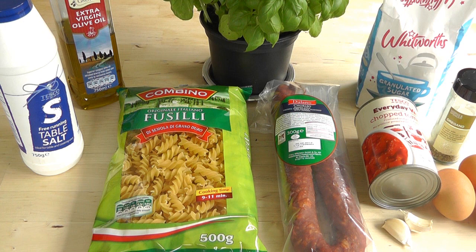What I'm gonna first of all do is get on with the tomato sauce, because that's gonna take the longest. Once we've got it cooking, the tomato sauce is gonna take about 20 to 30 minutes. So get on with that first. Let's go over to the hob and get on with the cooking.